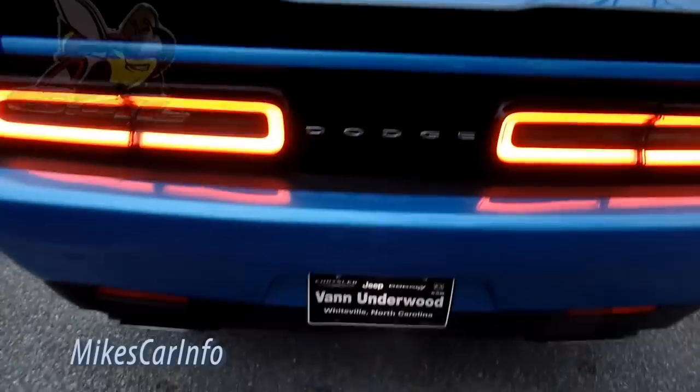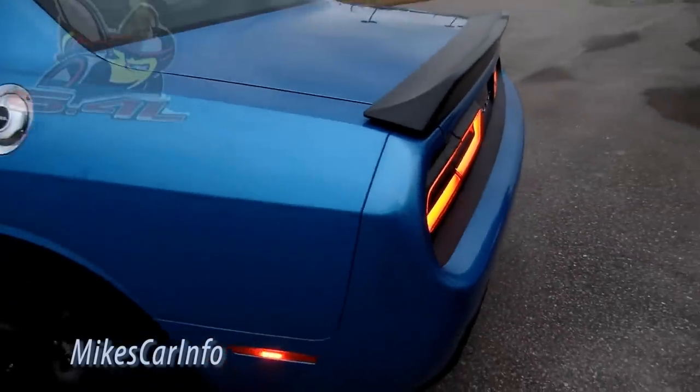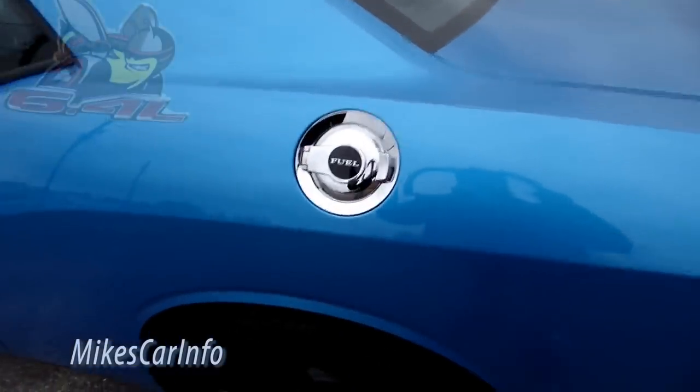This one has Sound Group Two, which has a subwoofer right under here with the rest of the speakers — I found that out kind of the hard way because I didn't know where it was on the previous car. There's the fuel door.